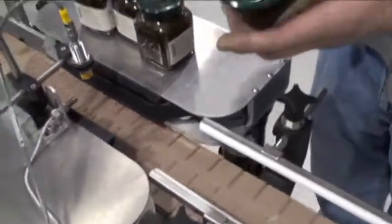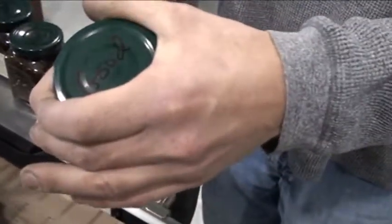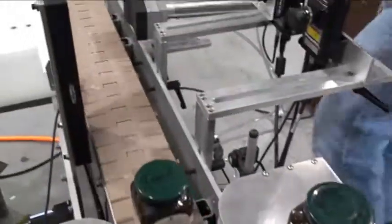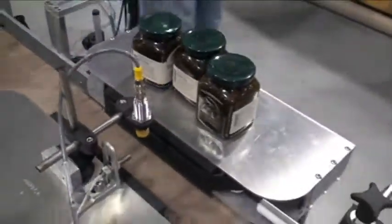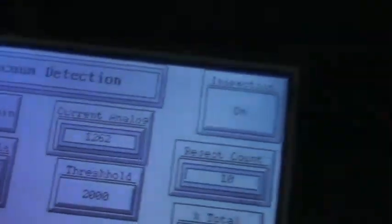What we're going to do now is take one that is good, show that it's good, and then go ahead and unpop it. When we send it through, it should reject, because now the vacuum has been lost inside the container. And you can see the value that it actually registered was 1,200.